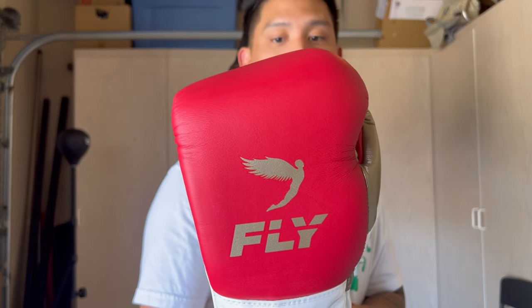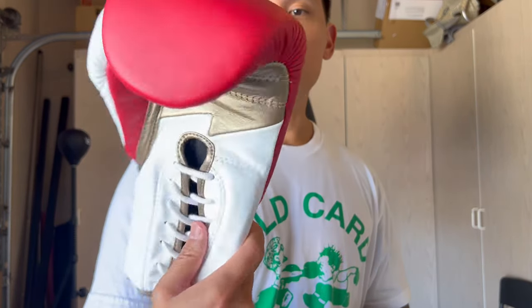The gloves are made of full, 100% genuine Scottish leather, and these are handmade in the UK.